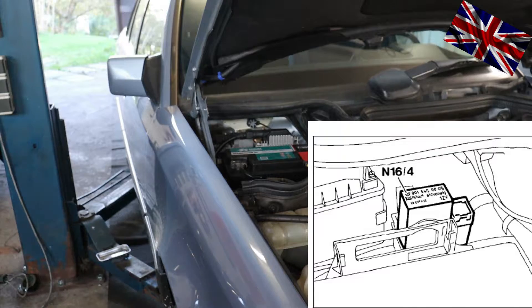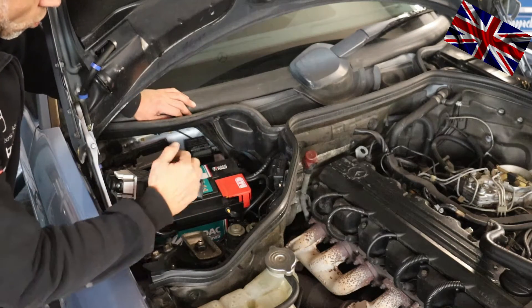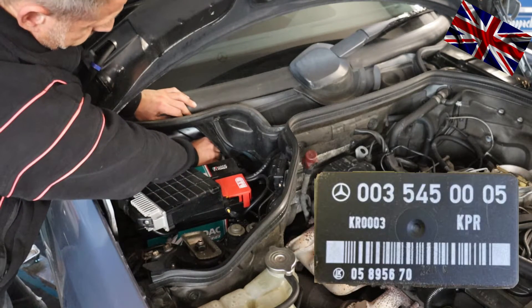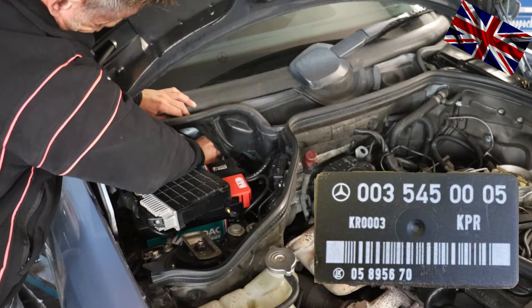There is the control unit as well — this Kia E-Jetronic control unit, being easily removed. Just pull it towards you and put it on the battery so you have access to that fuel pump relay. Just pull it upwards — this is it, roughly the size of a pack of Silk Cut.